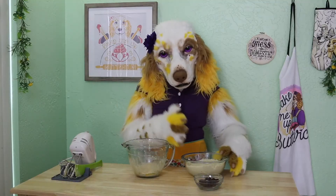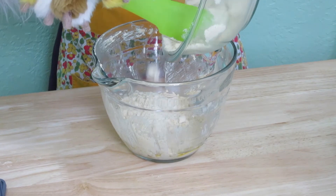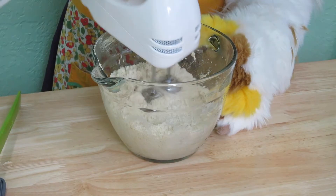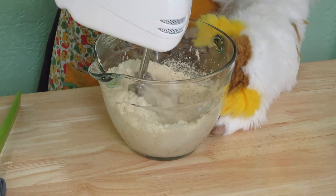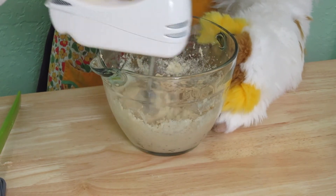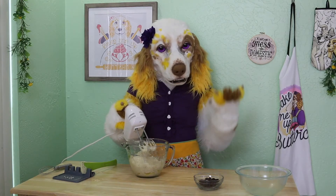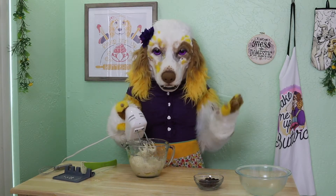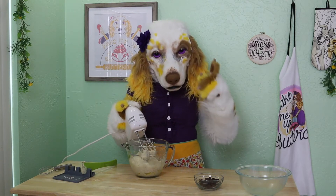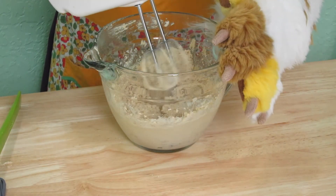Add your flour mixture into your wet ingredients and mix these all together well. The nice thing about working with almond flour and other gluten-free flours is that there is less worry of over-mixing your dough. Regular flour develops gluten strands when mixed for a long period of time, which can cause your cookies to be tough and chewy — which is why bakers always caution how much you mix your dough once the flour is added. But there's no worry of gluten formation in this dough. How handy!